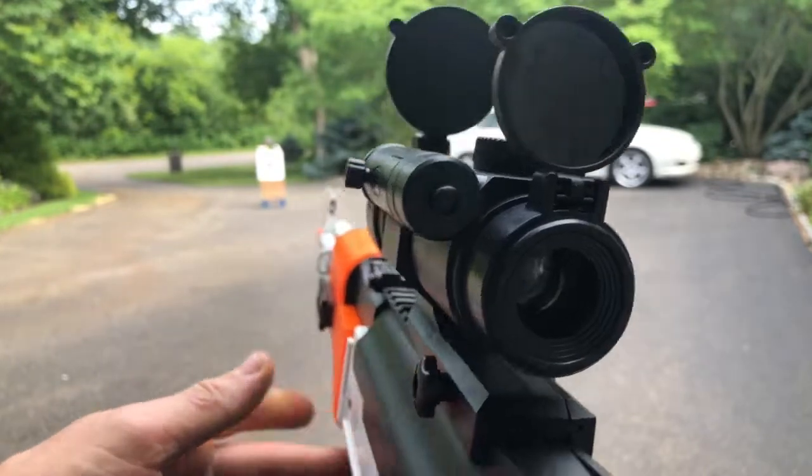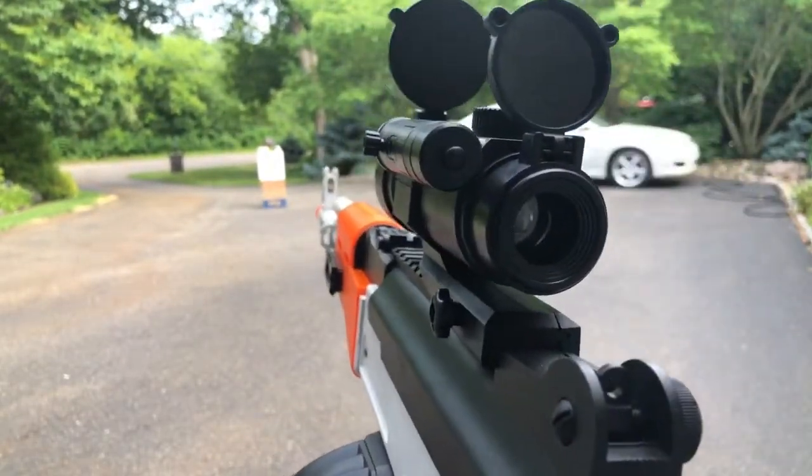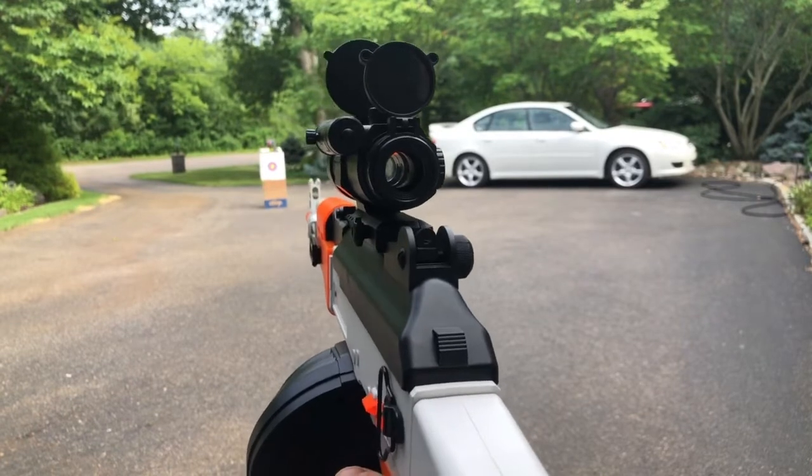Much like the first magazine, any of these guns that have bottom-loading magazines take a few seconds to kind of prime before they start shooting. I've done a couple practice shots, so it's probably going to shoot right away, but otherwise it can take a couple seconds.